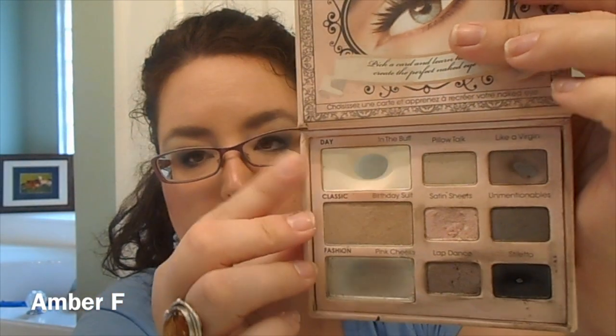As far as my highlight, I definitely went with a matte white. I personally used the shade In the Buff from my Too Faced Naked Eyes palette. Or you could use the shade White from your Lorac Pro palette, or go with something shimmery like Urban Decay's Virgin. Pick a shimmery white shade — absolutely stunning, and it will pull the look together.